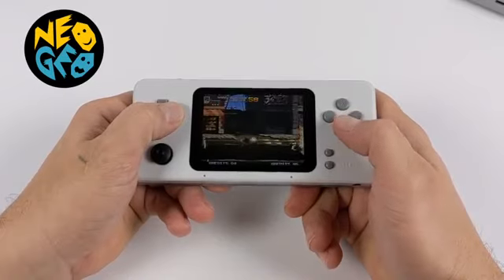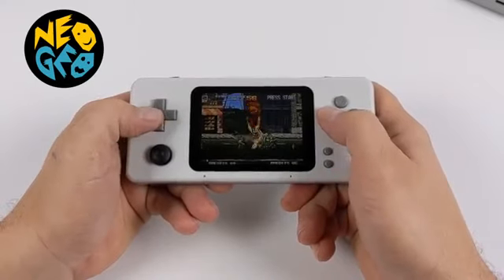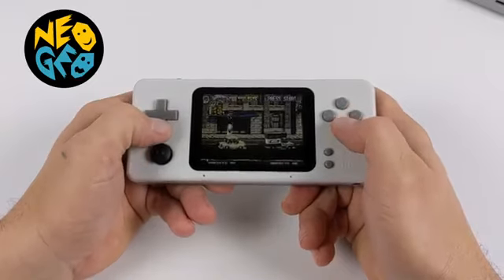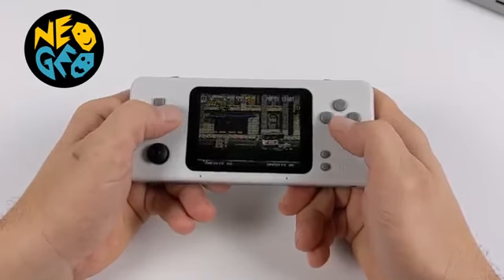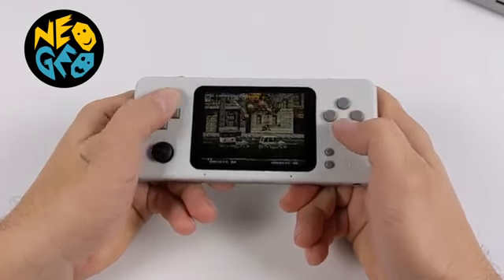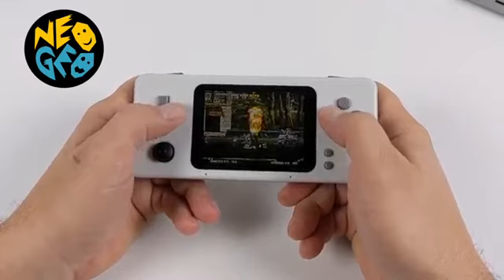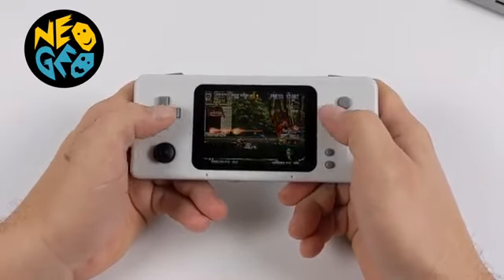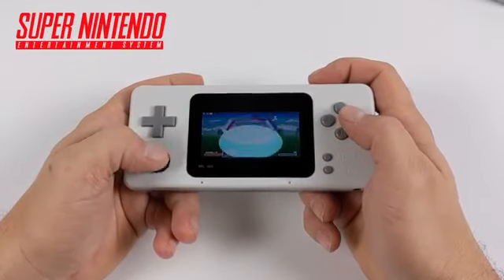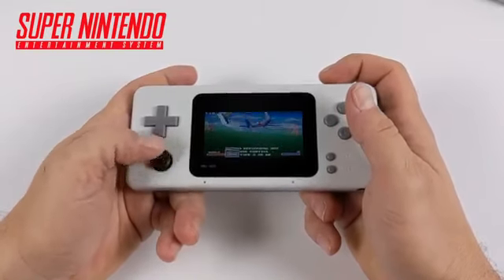A little bit of Neo Geo with Metal Slug 4 — it's always run really well on the Raspberry Pi; even the Raspberry Pi 2 could handle it. This has the same specs as the Raspberry Pi 3, so we have no issue here. Super Nintendo with special chip games like the Super FX or Super FX 2 can run at full speed. This is Star Fox, and I also tested out Yoshi's Island.